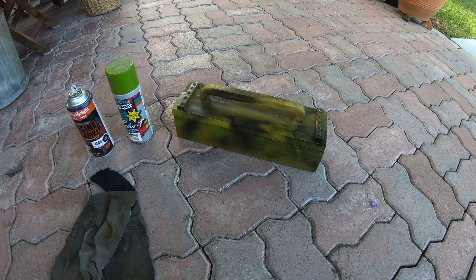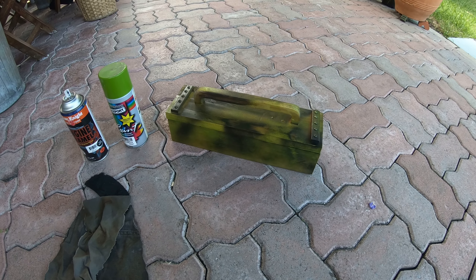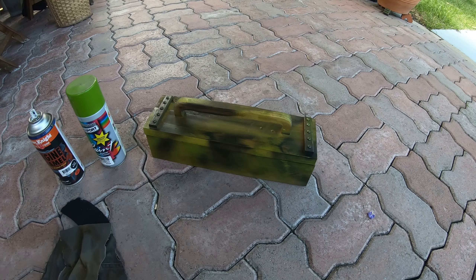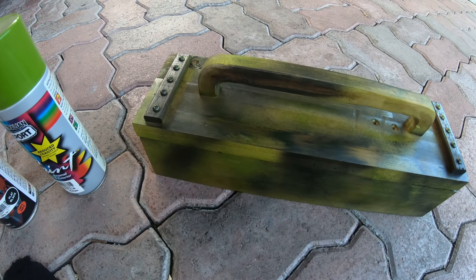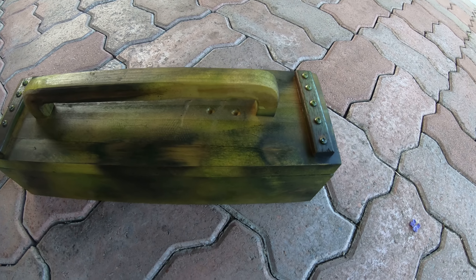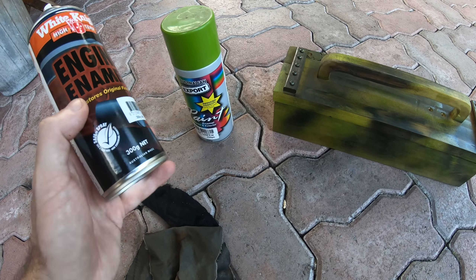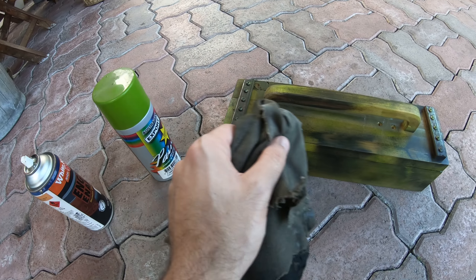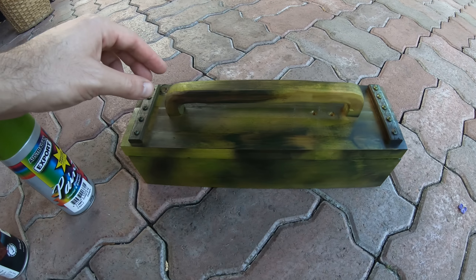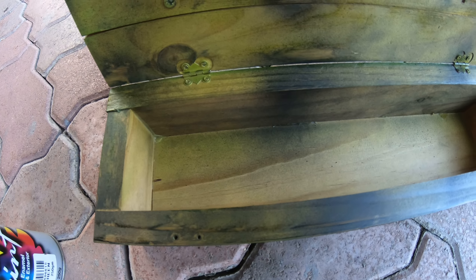We are back and after yesterday's video of the one-day build box, we have transformed it yet again with this really cool camo look, achieved in about one minute just using some black paint — engine enamel because there was only a little bit left in the can — some cheap lime green spray paint, and some help from a trusty rag, just rubbing it in. If I open the lid, I've done the inside as well, but not the actual inside of the box.